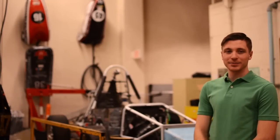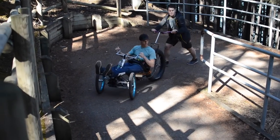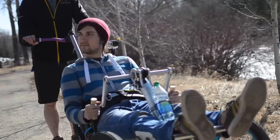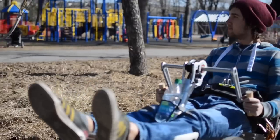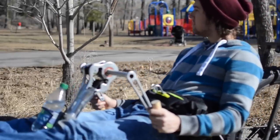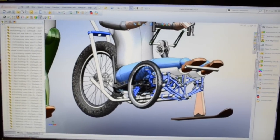The recumbent tricycle design provides greater stability and control, allowing users to comfortably ascend provincial trails. The biggest challenge in this project was to incorporate the drive, braking, tilting, and steering systems into components controlled by the upper body alone. Several design iterations were made before reaching the model seen before you today.